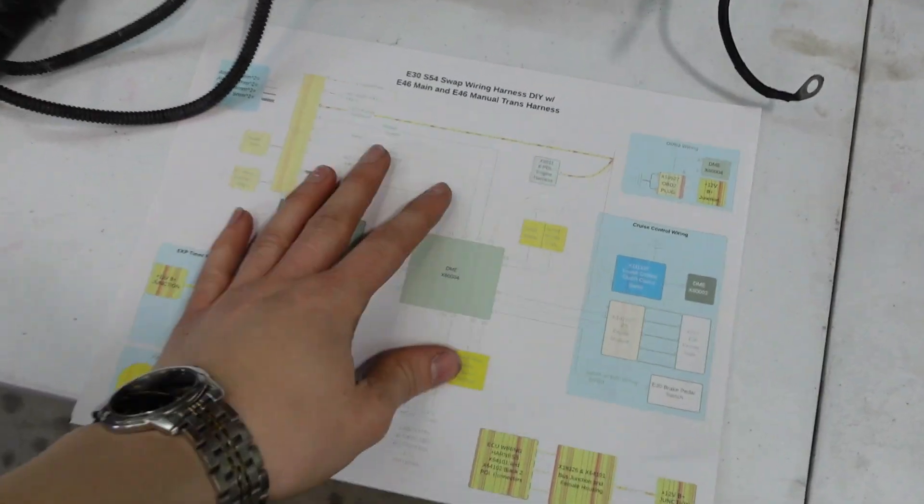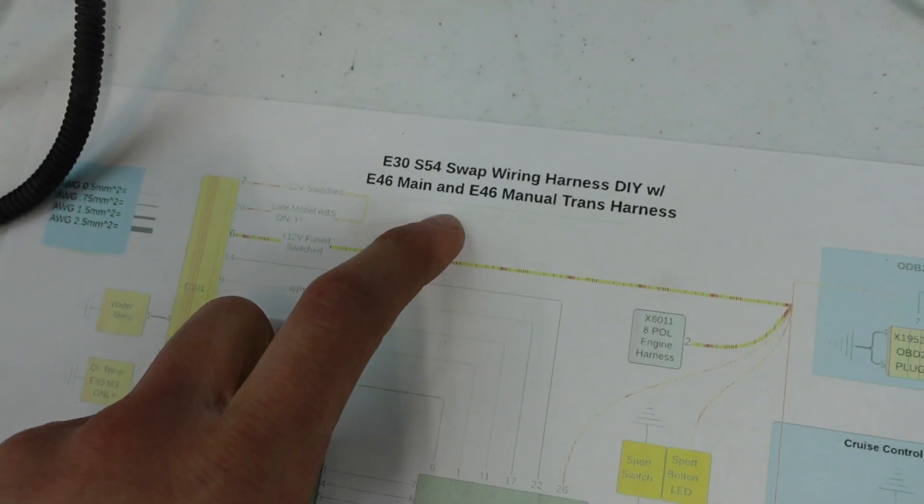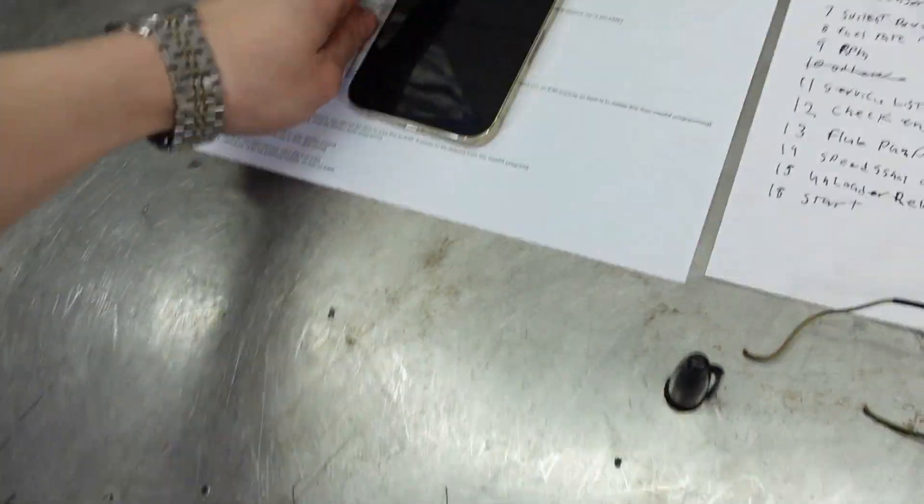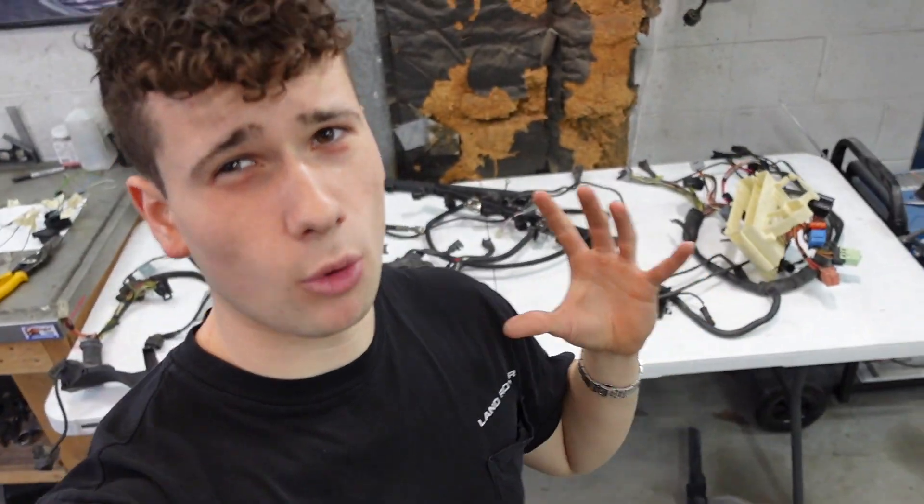I was looking on the forums and there's not that much information out there. I have a printout but it's for an E46 harness with a manual transmission — I have an SMG harness. There just isn't a good resource out there. For example, when I did my engine swap for my M52, going through the wiring was super simple. Obviously there's going to be more wiring here because it's more intensive.